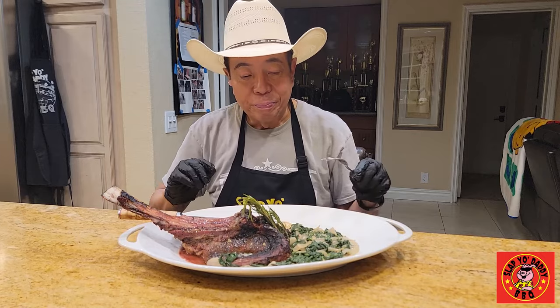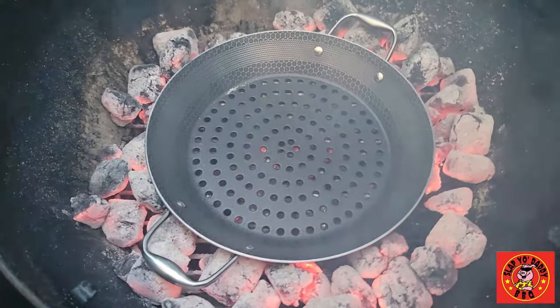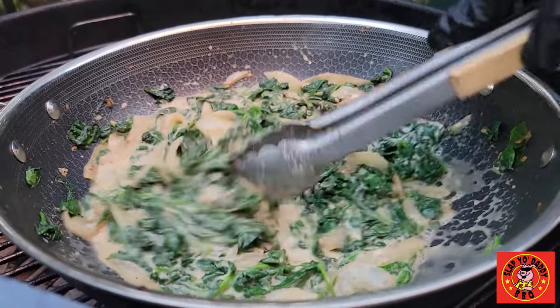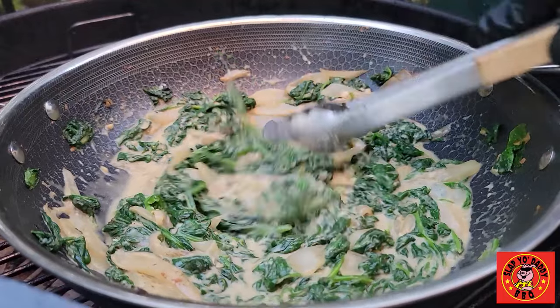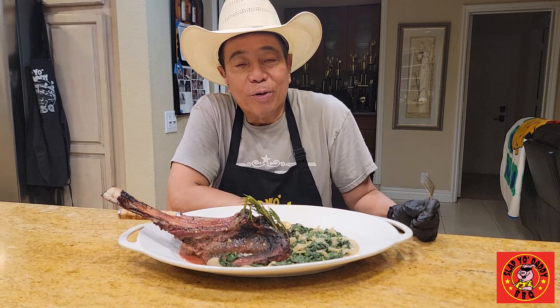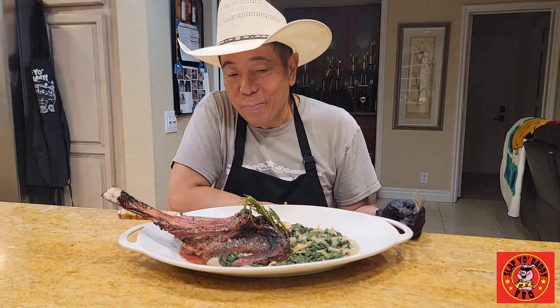Absolutely gorgeous tomahawk. The Hexclad hybrid grill pan works really well if you want to grill steaks and cook on the live fire, and the pans they have also work really well on the grills. Huge thanks to Hexclad for sending the pans to me. Even though they sent the pans to me, it didn't affect my opinion on how they perform and how well they cook — so those opinions are my own.